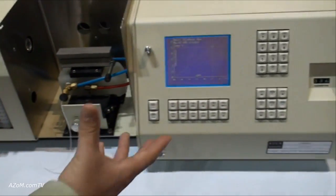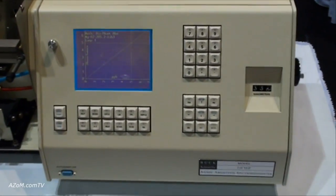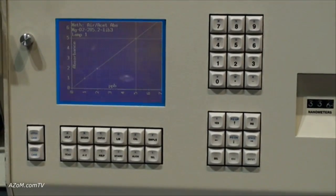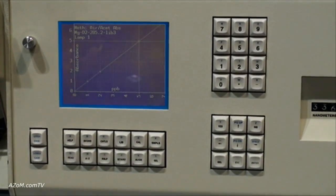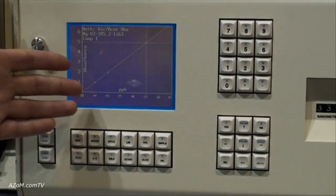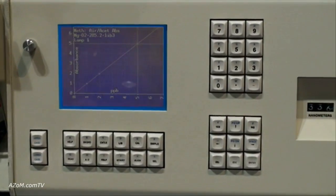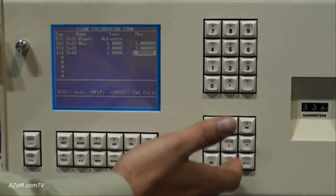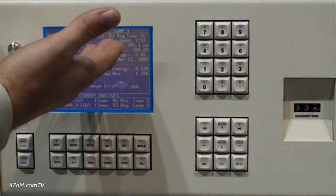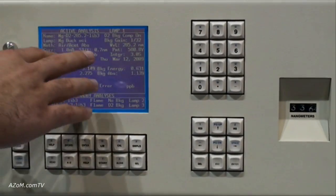Over here we have our firmware screen — we can bring up the library for each metal. Atomic absorption is used mainly for trace metal analysis in the part per million range. Libraries can also be loaded, and the library tells you what wavelength to set the monochromator to and what slit width to use.